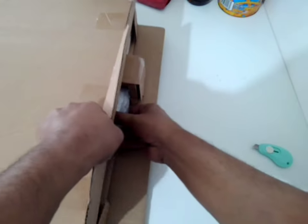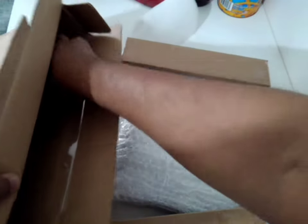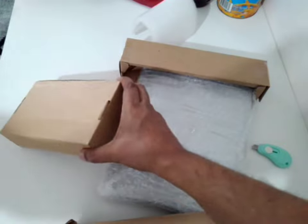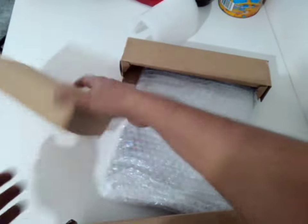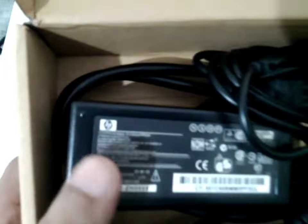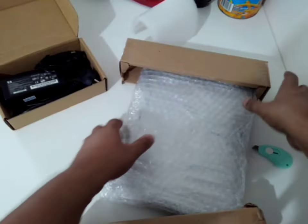So now you can see what kind of laptop this is. There's a charger — okay, nothing more in the box. Here is the charger, and you get the idea. So now I'm going to open it.